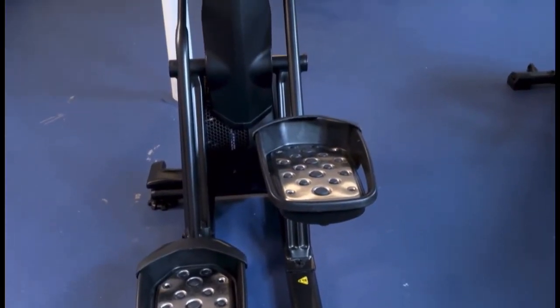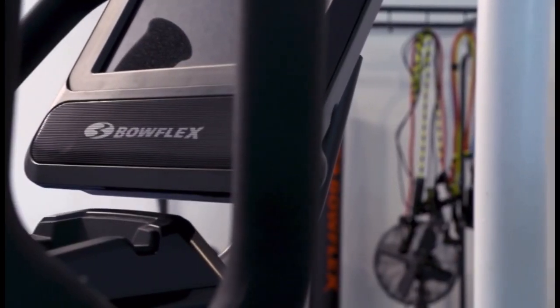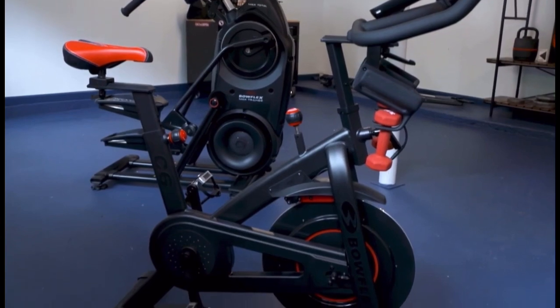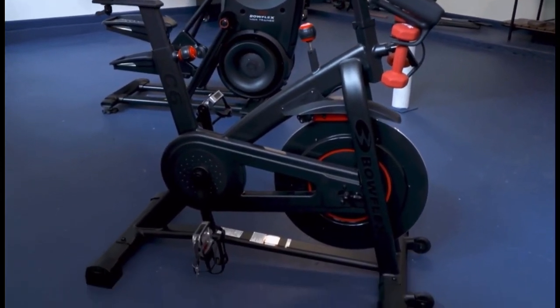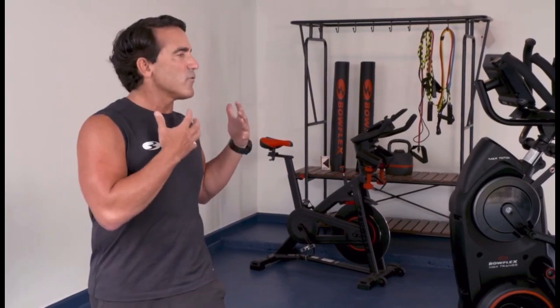We just really want to thank you for the opportunity to be a part of this. We are all about at Bowflex helping people live their best lives, and to be able to do that for someone who sacrificed for our country — who gave so much — to give just these three pieces of equipment and hopefully help him in his transition. He did so much for us; the least we can do for him, and we are very proud to be a part of this.